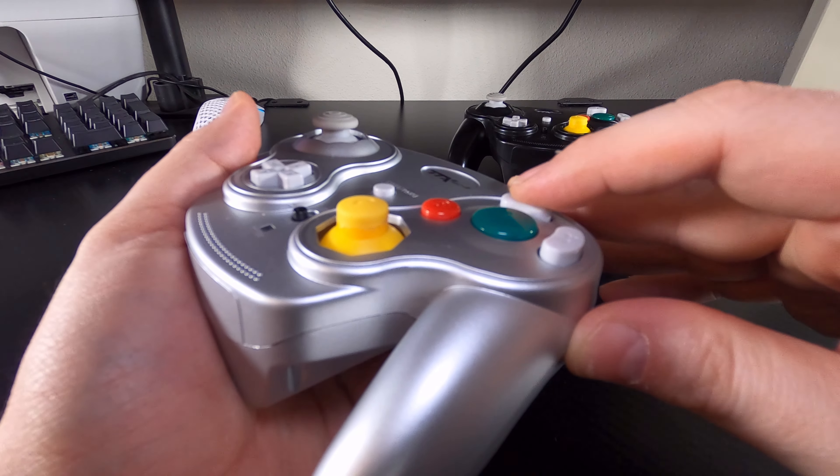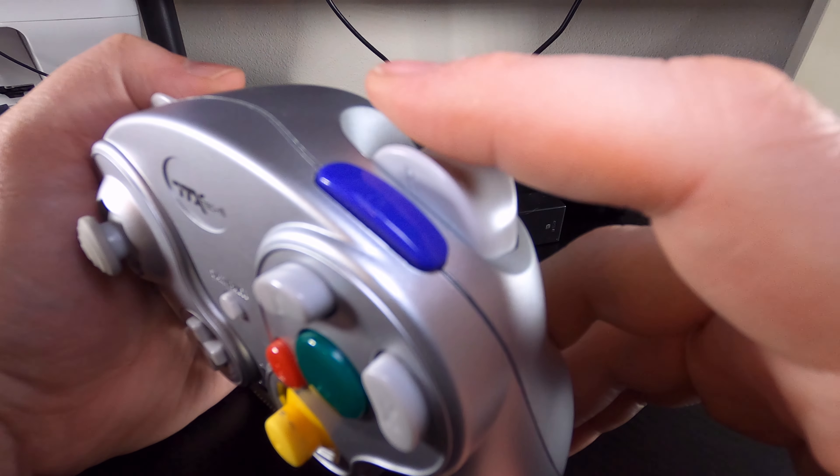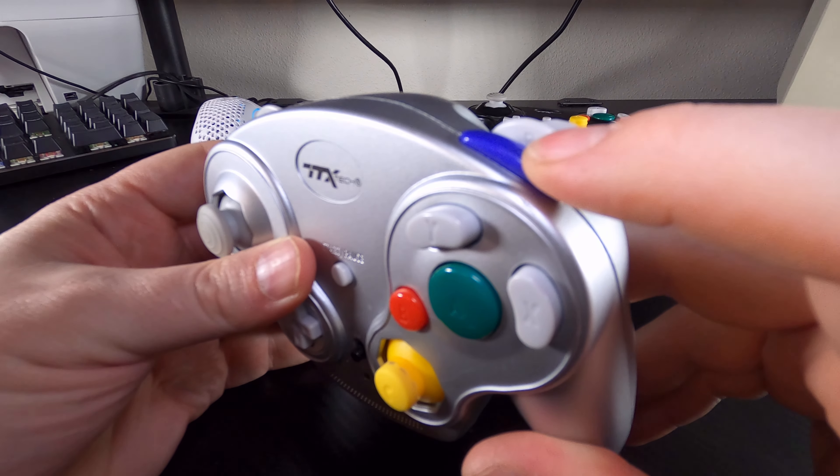Face buttons and D-pad are stiff, but not deal-breaking. The analog triggers feel like they have a shorter throw range and don't quite stop before the button, but the press at the bottom is satisfying. The Z button on the other hand is too stiff for my tastes.